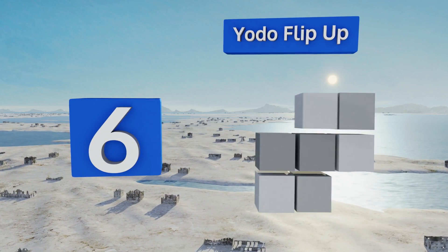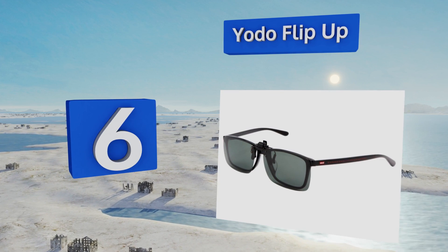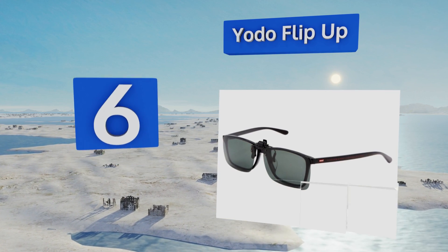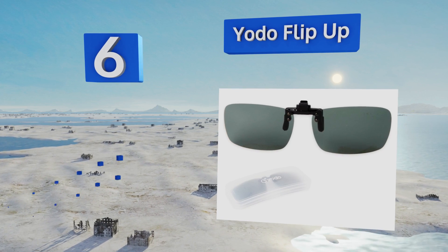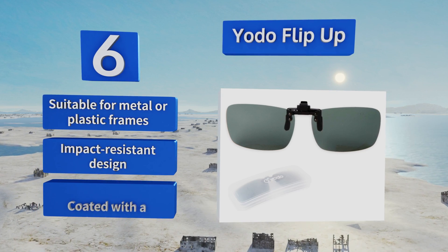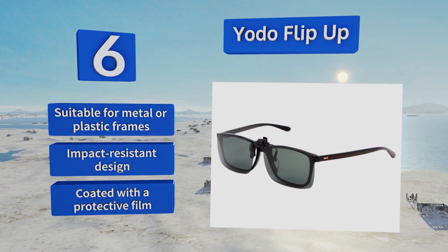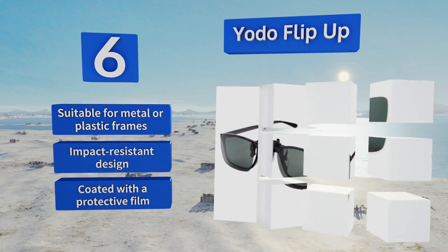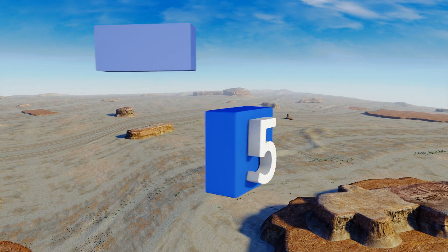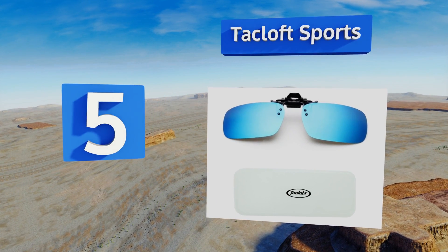Moving up our list to number six, go rimless with the Yodo Flip-Up. They're easy to attach and adjust with just one hand, so you won't have to take both hands off the wheel. The super thin UV 400 polarized lenses block out harmful rays to prevent damaging your eyes. They're suitable for metal or plastic frames, are impact resistant, and come with a protective film.